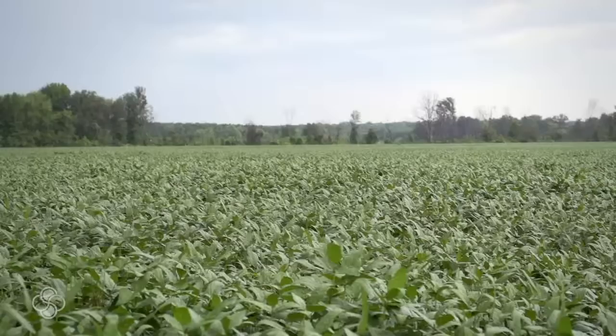I think these particular beans will do every bit of that. I'd like to make 100 bushels, and that's our goal, and it can be done, especially with the help of the Stolar products.